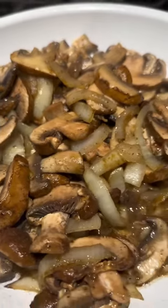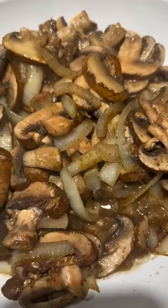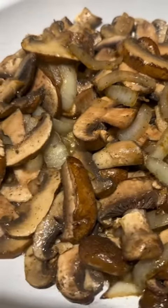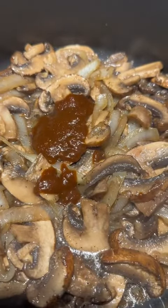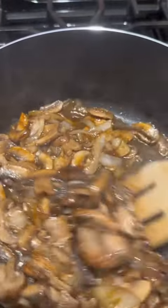All right, looking amazing already. Let that simmer down. Added some better than bouillon, mix that up in there a little bit. Then we're going to add some vegetable broth.